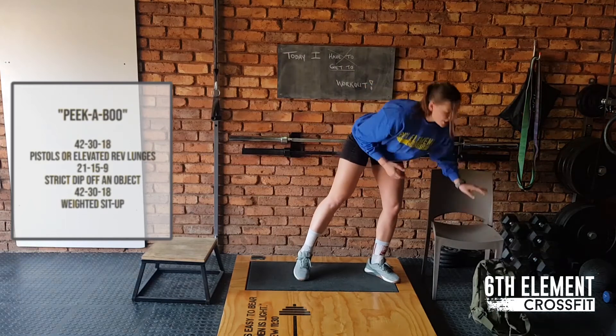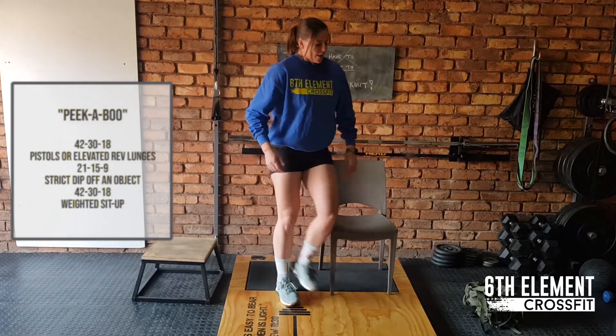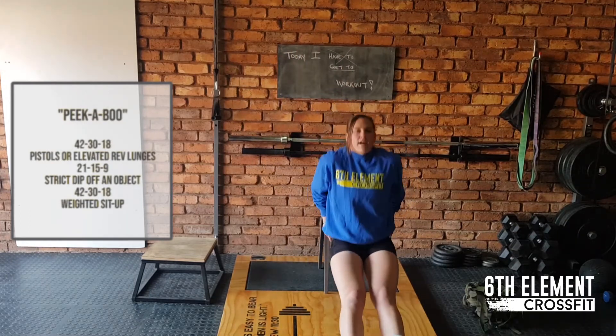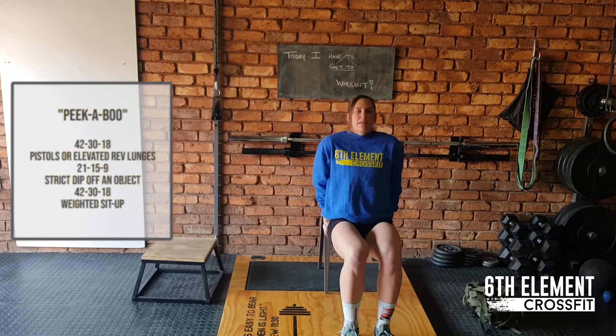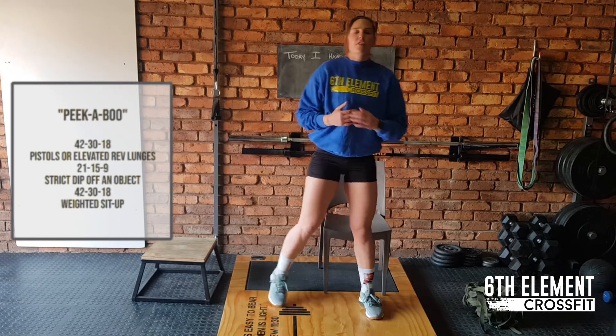Then you're going to move to 21 dips. Now for those of you who have a chair, most of us do, just make sure it's nice and stable. You're going to go down for 21 dips. This is the harder one. Move your feet closer by — this will be easier. Go down as low as possible and make sure that you feel the stretch.